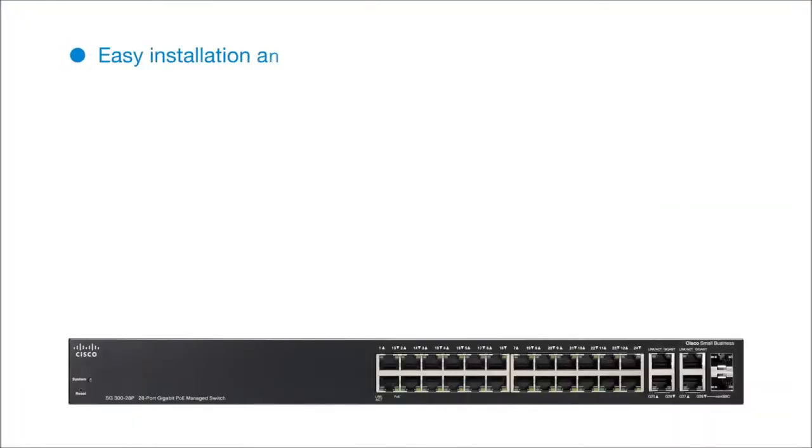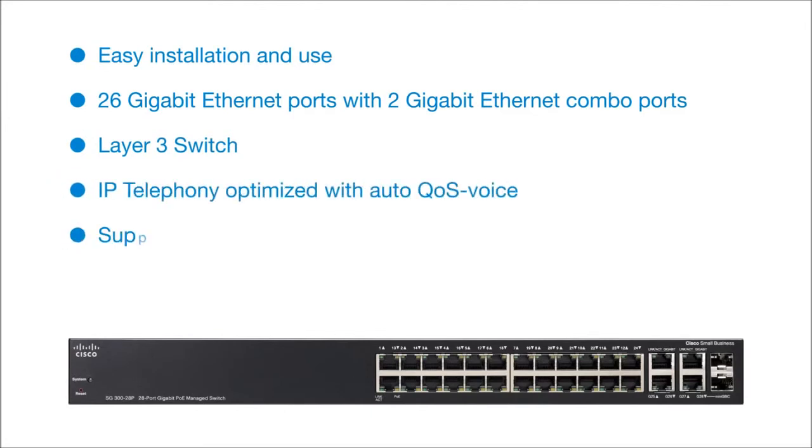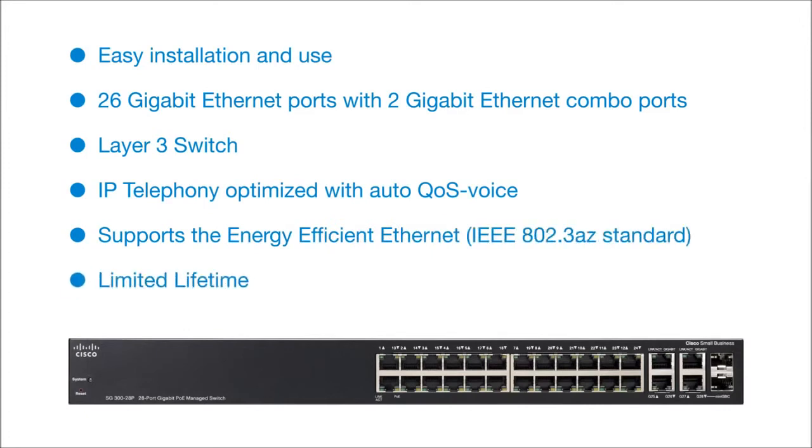Easy installation and use. 26 Gigabit Ethernet Ports with 2 Gigabit Ethernet Combo Ports. Layer 3 Switch. IP Telephony Optimized with Auto QoS Voice. Supports the energy efficient Ethernet standard. Limited lifetime warranty. Cisco.com slash go slash switching.